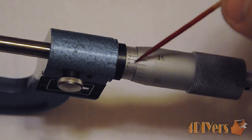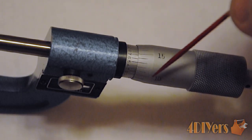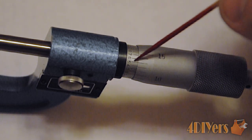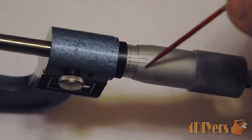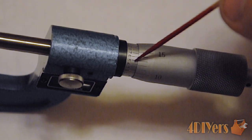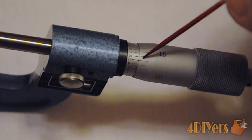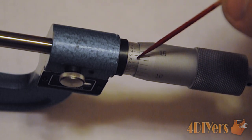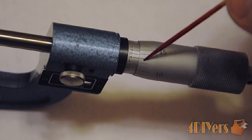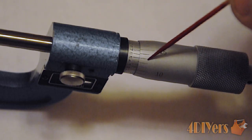In order to achieve that fourth decimal place, we will be using this scale here, which is known as the vernier. As you can see, we do have various lines here, along with numbers, and we will have the lines on the thimble. These corresponding lines have to line up with one of these here to determine what the final number is with the thimble. As you can see here, 4 doesn't line up well, 5 does line up good, and then we go past the 5 to 6 and you can see it doesn't line up well. So, we are using the 5 for the fourth decimal place. That leaves us with a final measurement of 1.0585 inches.